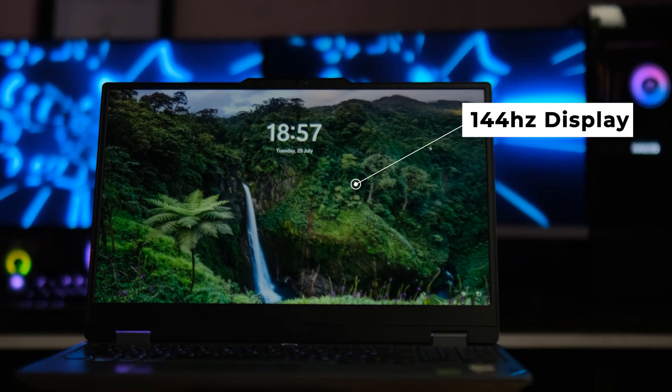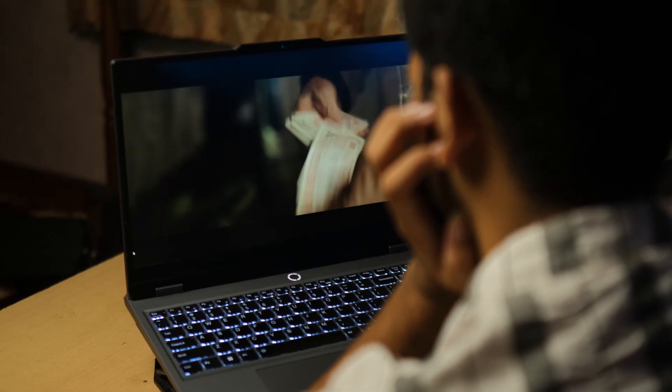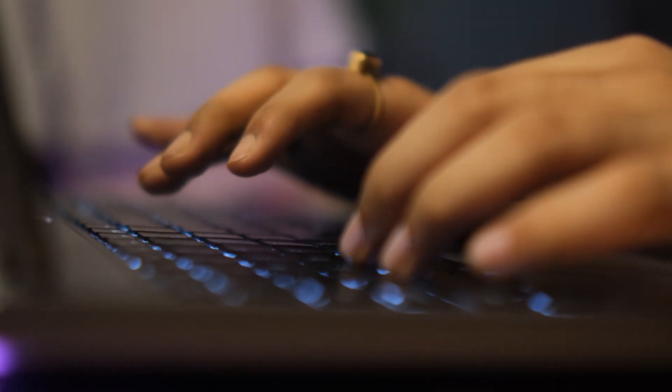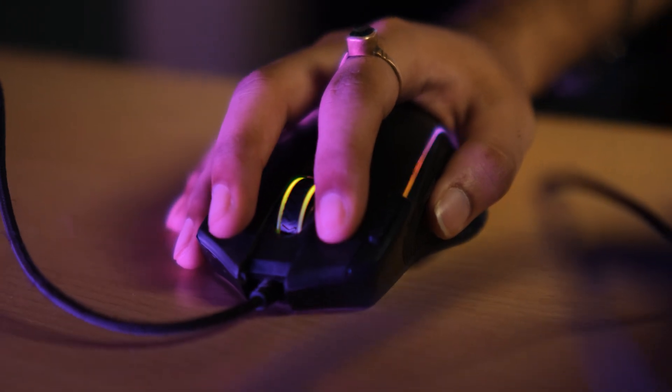The 144Hz display is sharp and smooth. It's not the most color-accurate screen, but for YouTube, client work, and most content, it's reliable. Although I prefer an external monitor for serious color grading, the keyboard is very comfortable for long editing sessions. The trackpad is okay, but I always use a mouse for editing anyway.